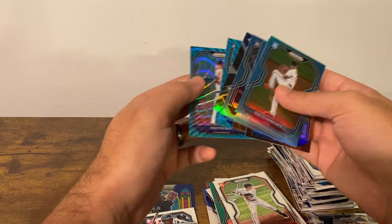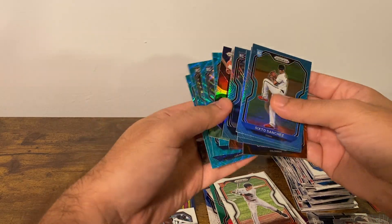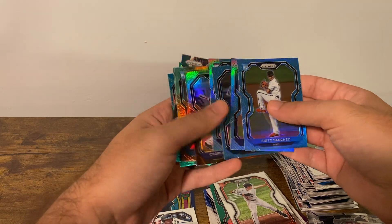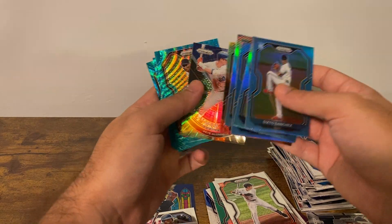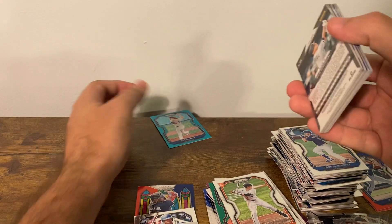Madrigal and Dustin May — these are some cool cards. You get the different color in here, it's nice. Thanks for putting some effort into something, Panini.